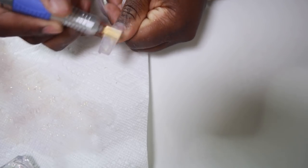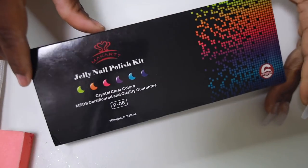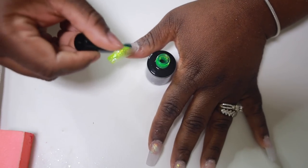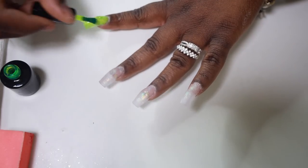Once I was done doing that I just went in and buffed my nails out really good. Now I'm going to be using the Marc Hart jelly nail polish in the green color, and oh my god it looks so beautiful — so nice and bright, very very pretty for my skin complexion. It looks so good.